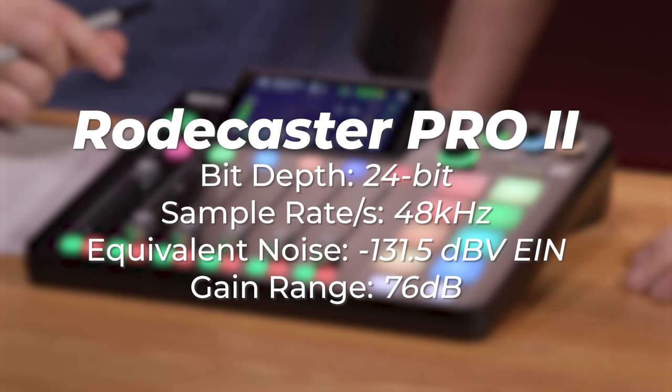It approaches the measurement limit for how quiet you can make a preamp — it's -131.5 dBV, about a dB and a half quieter than the theoretical limit. So when you're plugging in a low-sensitivity dynamic microphone, you don't have a whole bunch of hiss in your signal. You also have 76 decibels worth of gain available, so even lower sensitivity sources will be super clean. There's really no need for a Cloudlifter or line booster. It's cleaner than the best line boosters out there.